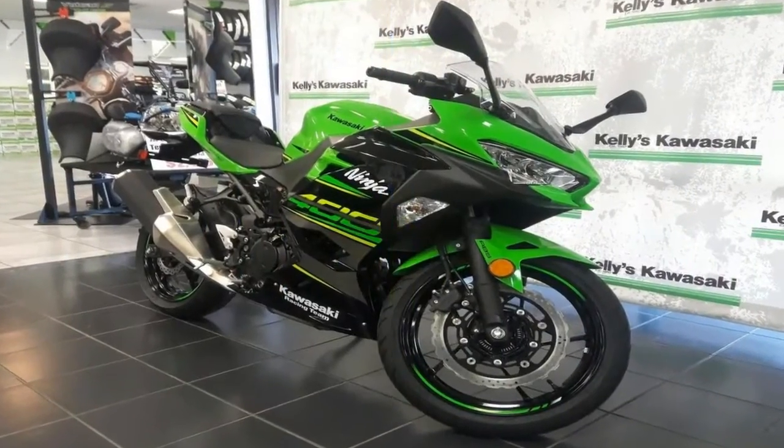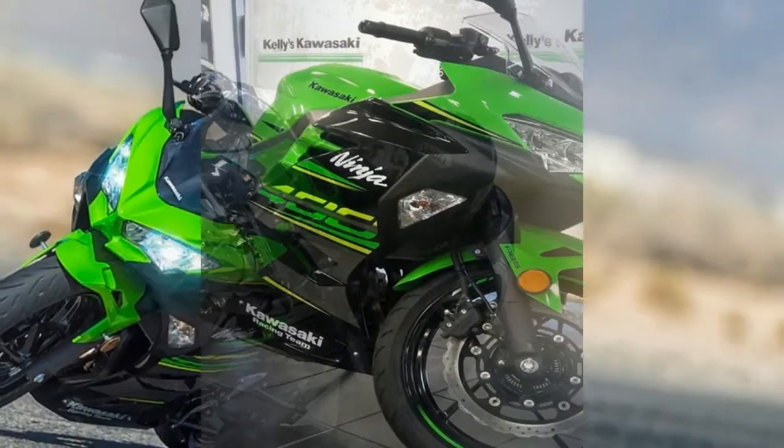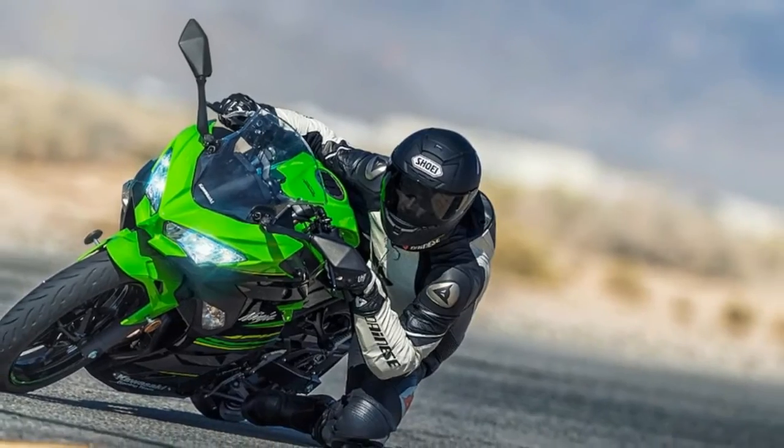The rear shock comes with nothing beyond the obligatory five-way preload adjustment, so it's just as plain as the front.